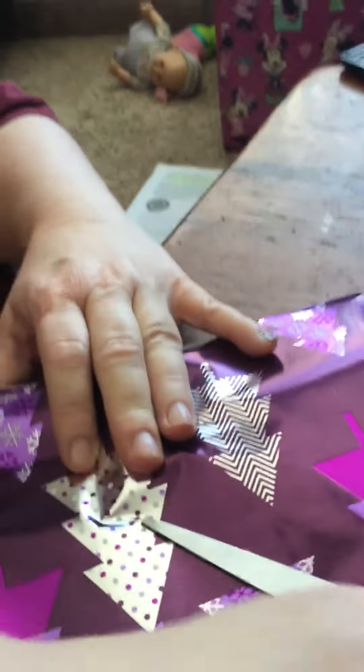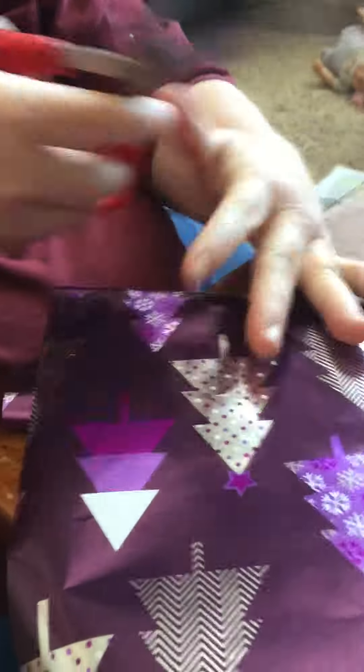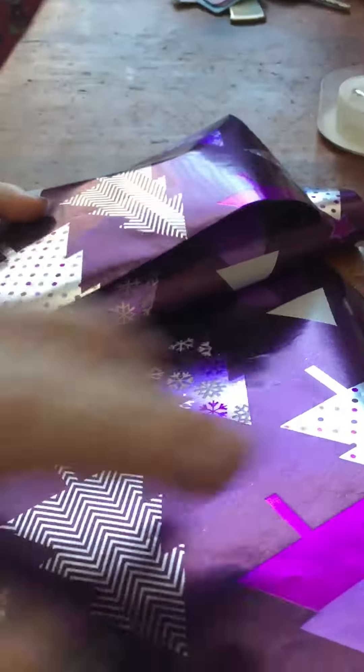Ow! Oh no! Be careful, okay? Yeah, I'm okay. Whatever. Now I'm cutting the paper to a small length.